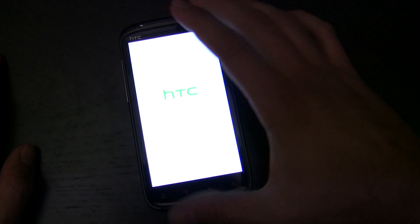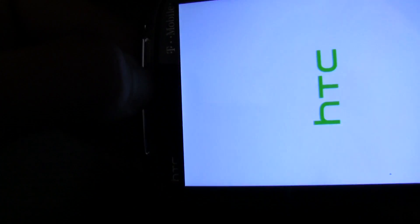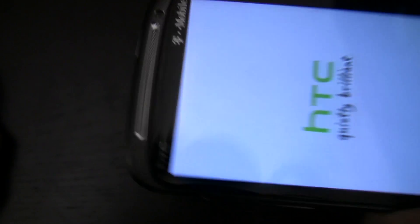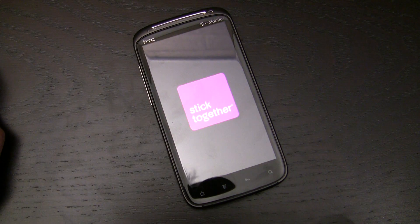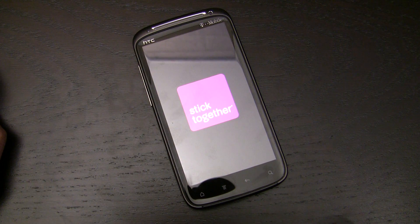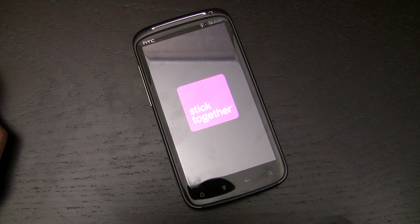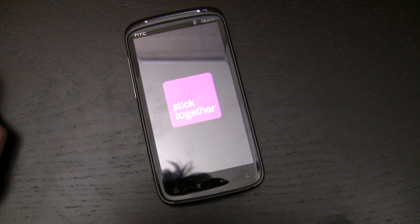The only complaint I have is that right at the top here, there's a tiny little bit of a gap. There's a small enough gap at the top that you can get dirt inside, so some pocket lint does get in there, and that's sometimes annoying. But it's nothing that has really affected the front-facing camera in any considerable manner.